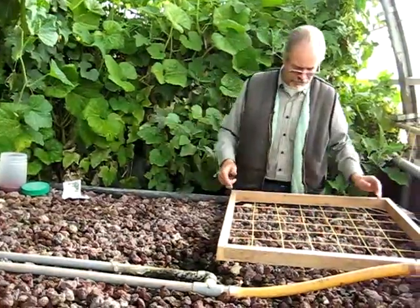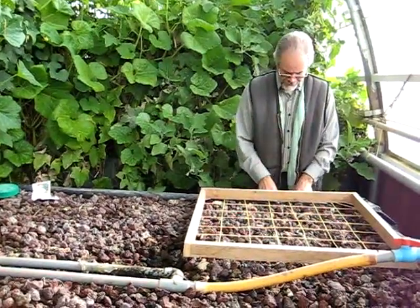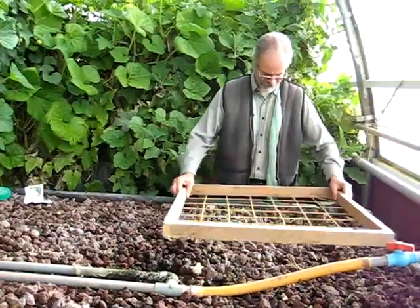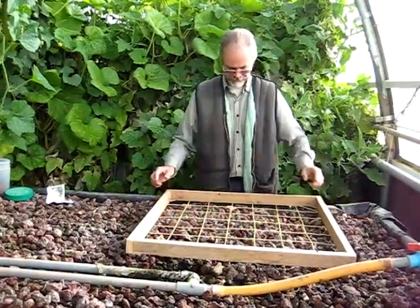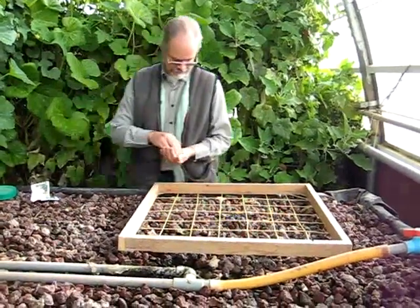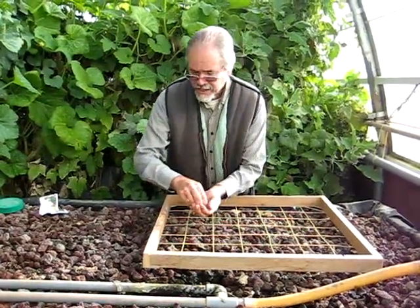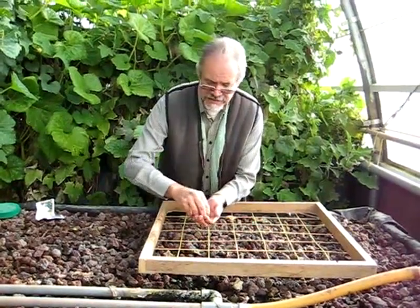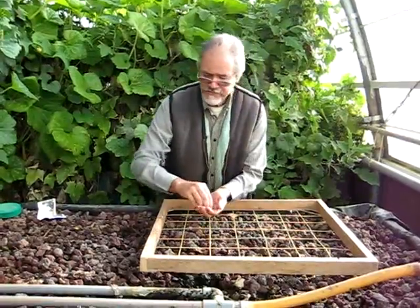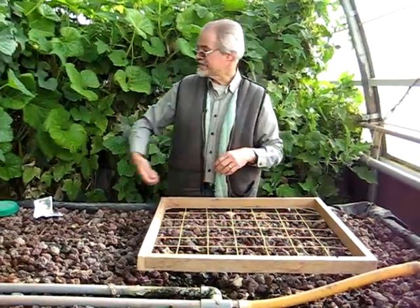So we're just going to plant two out of these seven rows of beans today. Now if I just move the whole thing over, I'll just mark here which two I planted, and then I can go on to the next ones. We plant the beans about once every ten days, so that's a new crop of beans coming up every ten days, and that gives a constant supply.